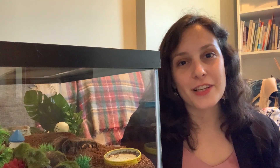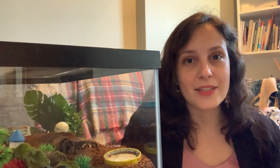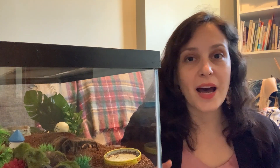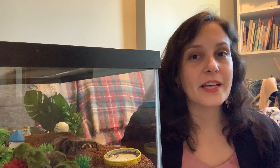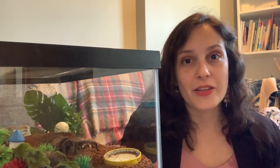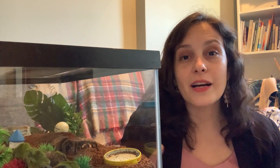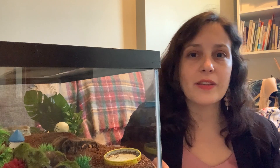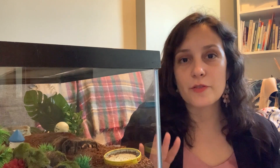If you're feeding your tarantulas bugs and insects that are safe and nutritious for them, come from a good spot, and haven't been exposed to any pesticides or chemicals, you probably believe that you're doing all that you can — and that is amazing. However, gut loading can still be helpful. It's a technique that is used all over the exotic pet hobby, not just for tarantulas.